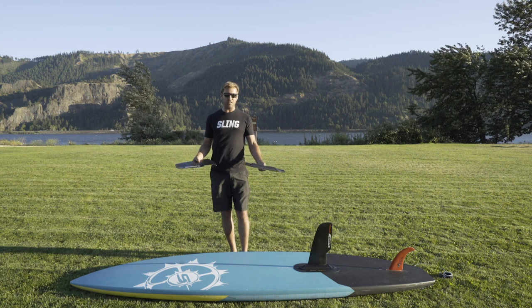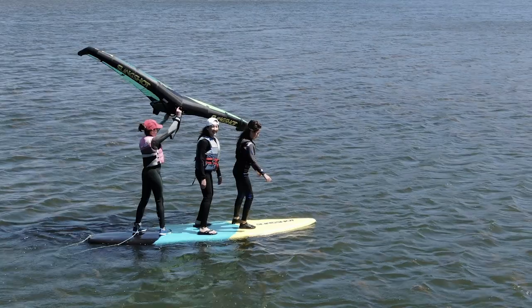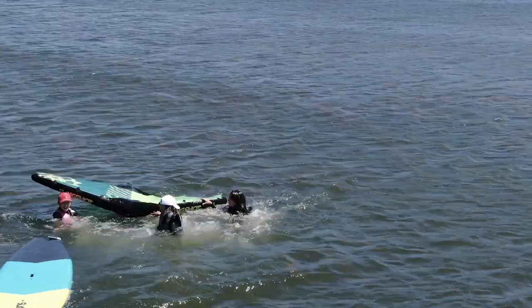I think you guys are going to love it. Wind sports people are going to love it especially. And it all comes down to the kids — it's wind sports people. We all want our kids to be out there playing in the water and the wind with us, our nieces and our nephews.